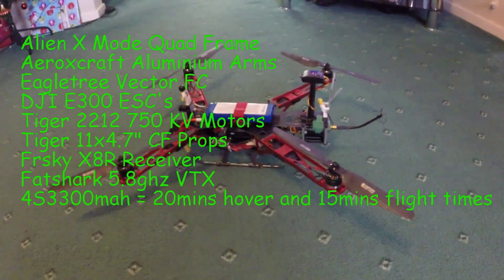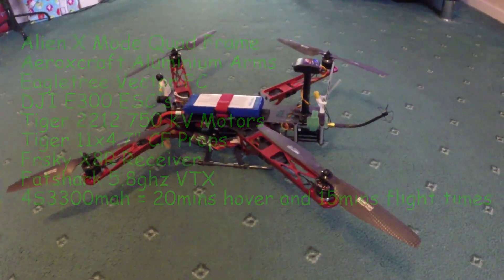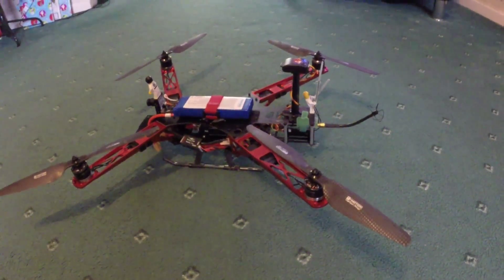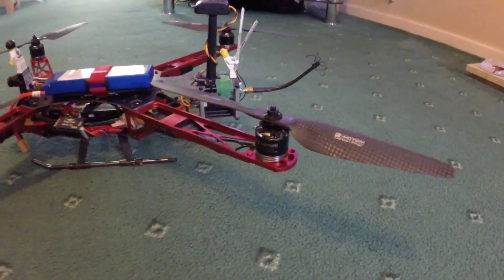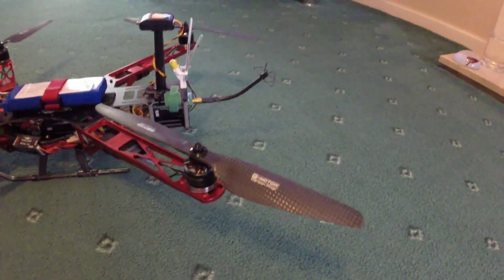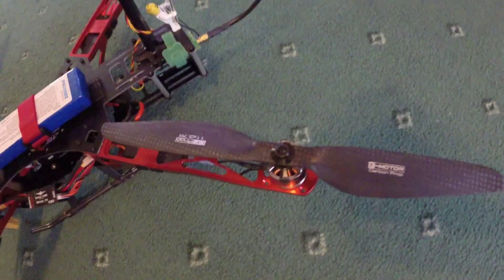X-mode alien quad fitted with standard length Aerox craft aluminium arms, 750kV Tiger motors and 11 by 3.7 Tiger carbon fiber props.